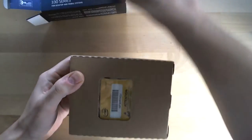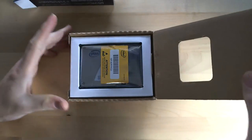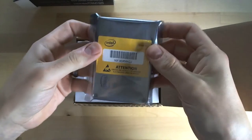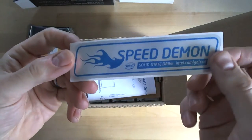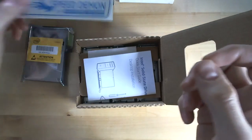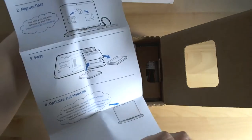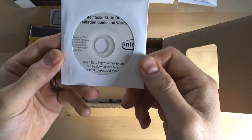Inside the box there's a separate brown cardboard interior package. So here's the drive itself — we'll have a look at that in one second. Let's see what comes in the box. There's an Intel 'Speed Demon' solid-state drive sticker, a quick start desktop installation guide, and a little mini CD with an installation guide and warranty.